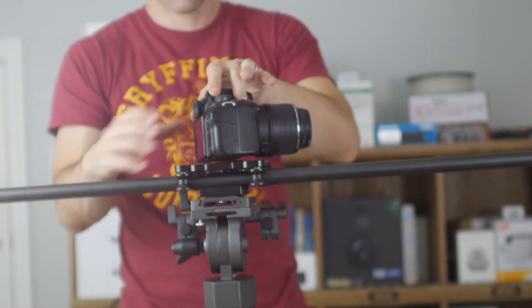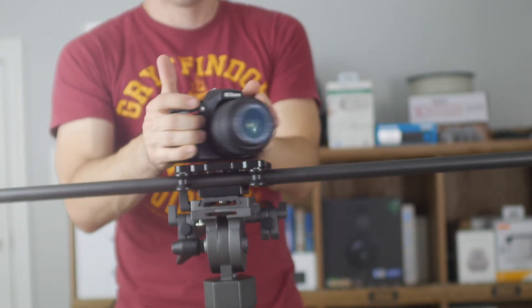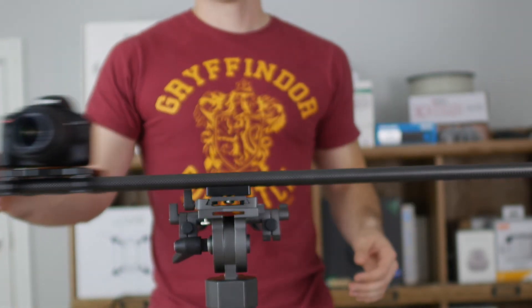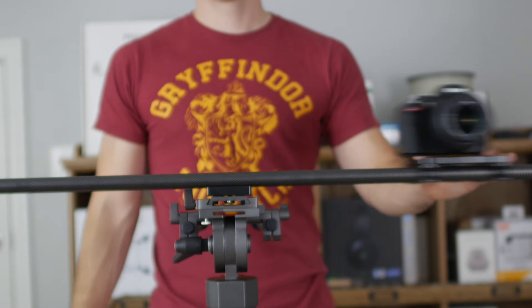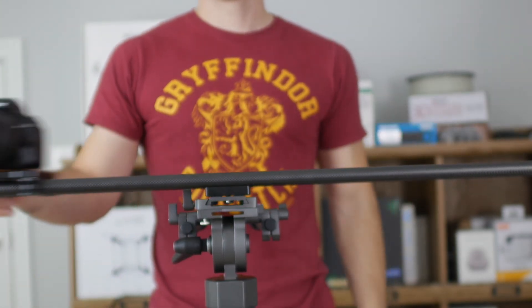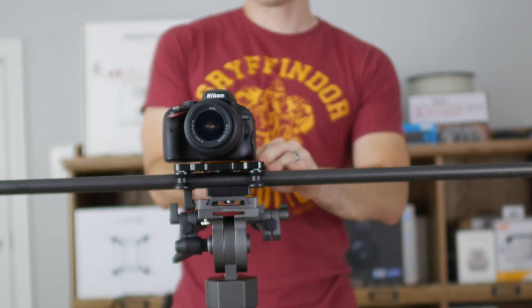Also, if you want to use accessories like a slider — like we mentioned earlier — a flimsy tripod, even two flimsy tripods, are not going to hold it up. You need a really good, steady 20-pound tripod — one you could break somebody's face with — to get a slider on there so that it works properly.